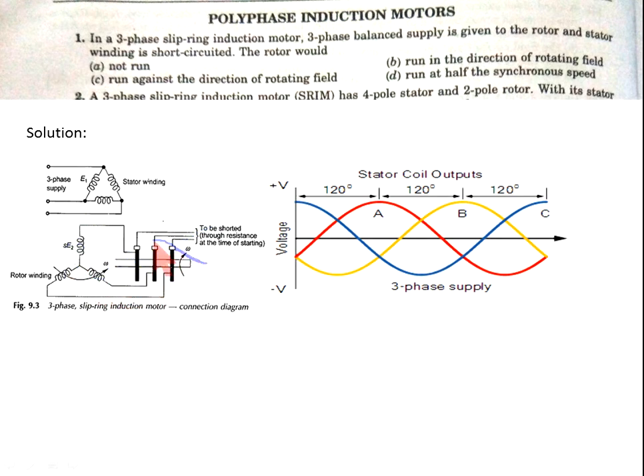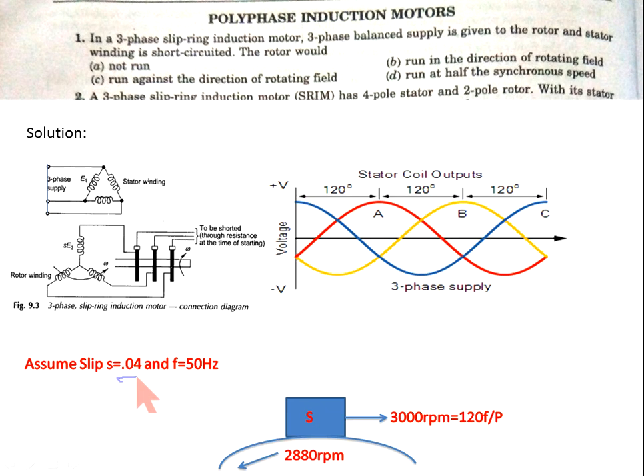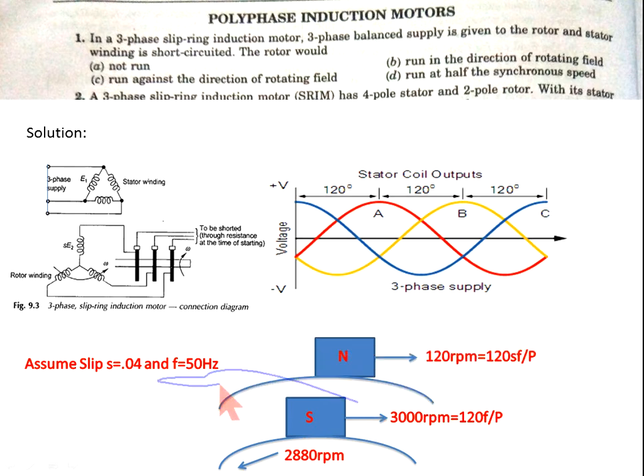Now come to the solution. When three-phase supply is given to the rotor of the three-phase induction motor through the slip ring and stator winding is open-circuited, assume slip s = 0.04 and frequency 50 Hz. After giving this supply to the rotor of the slip ring induction motor, the rotor field rotates at 3000 rpm, which comes from 120f/p. Due to slip, the stator rotating field rotates at 120 rpm, which comes from 120sf/p.